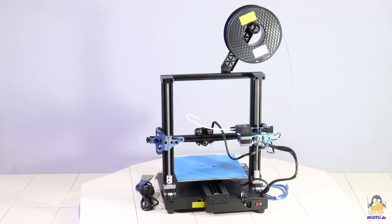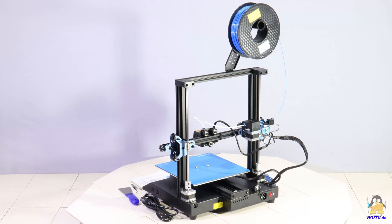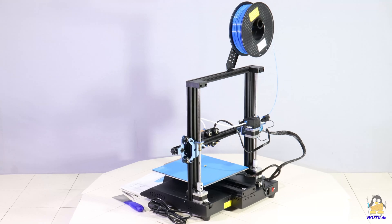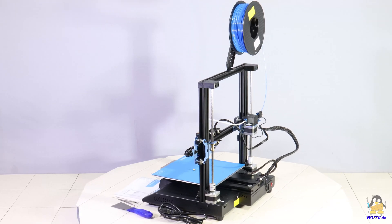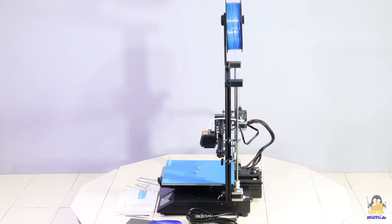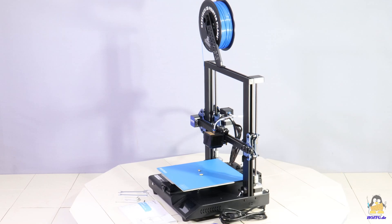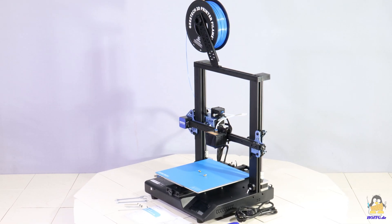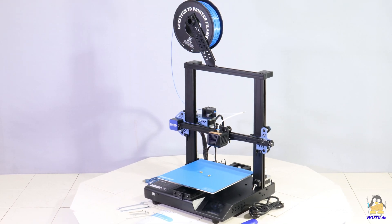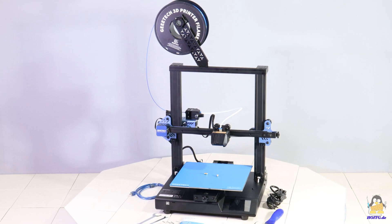The frame is made of extruded aluminum measuring 20x20 and 20x40mm. The electronic components are in the metal box that covers the base of the printer. The package includes the tools needed for the assembly, replacing the 0.4mm nozzle, or adjusting the mechanics. The short assembly instruction is included as a printed and a digital version, the latter on the microSD card.